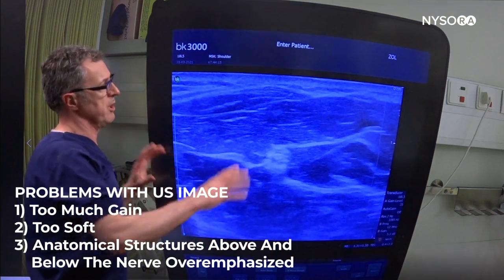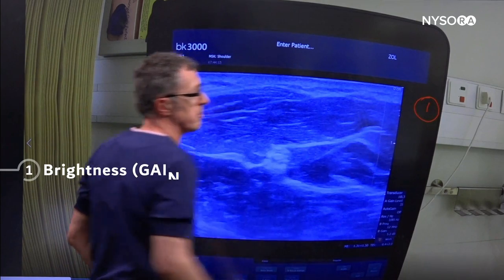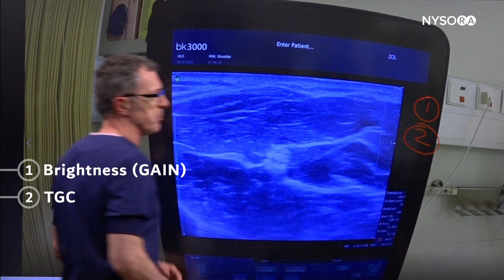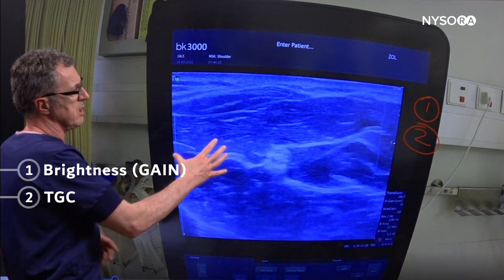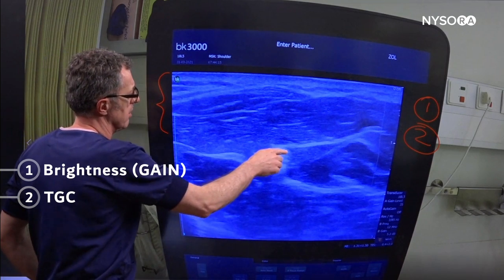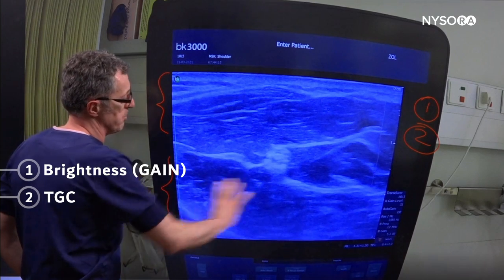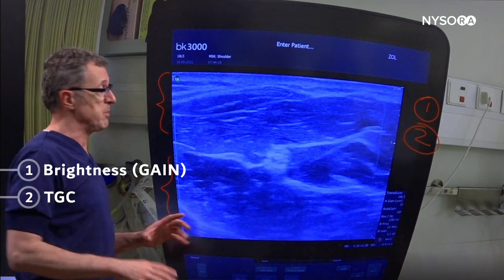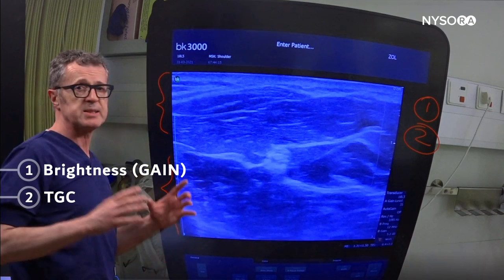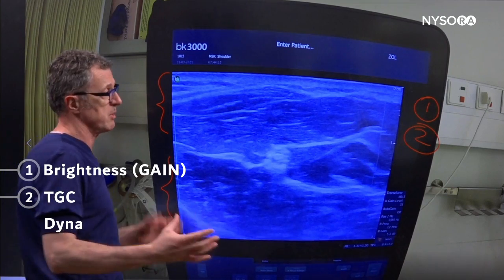Let's discuss this image. The image is still too bright for my liking, so brightness is number one element we'd like to fix. Number two is time gain compensation — I'm seeing too much gain on top around the median nerve and fascia we're interested in, and too much gain on the bottom, whereas I'm not getting enough contrast around the median nerve and the fascial sheets that surround it, which is most important for this particular block.